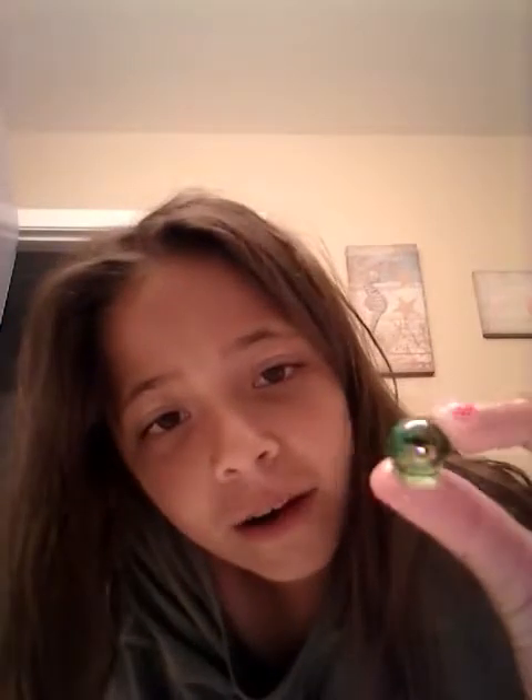Hi everybody! Today I am going to be showing you — if you watched me and Amaya show you my balls, I discovered that this is still rainbow even without it in the water. And this is so clear.